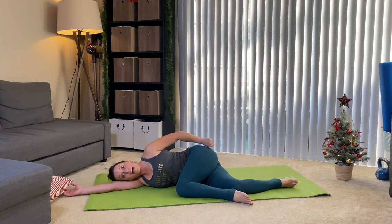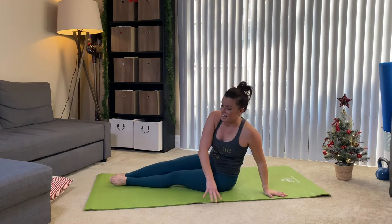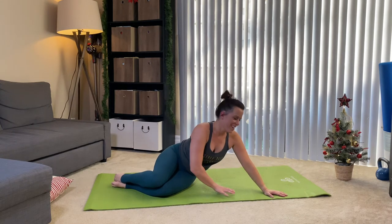Now my men — I probably have more women on this channel than men, but my men, this is super good for you. Most men are really weak on the outer thigh and even the inner thigh. So pounding that out. You're gonna press yourself up — no fancy transition — just swing your legs around to the other side, and we're gonna lather, rinse, repeat.